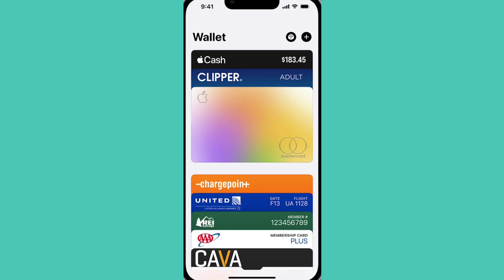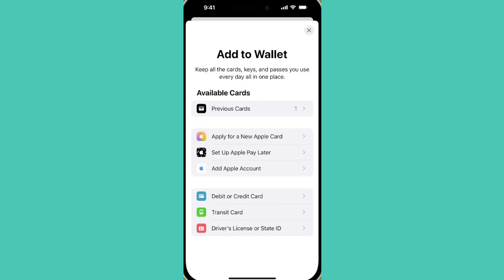When we go into the Wallet app, we can select the plus sign at the top right corner of the screen. And as you can see, according to these options, what we can add is a debit or credit card, transit card, or driver's license or state ID. You will notice that the option to add a gift card is nowhere to be seen in this menu.